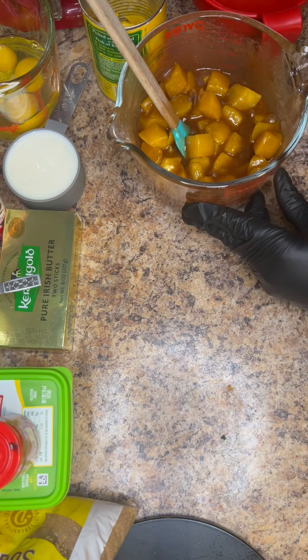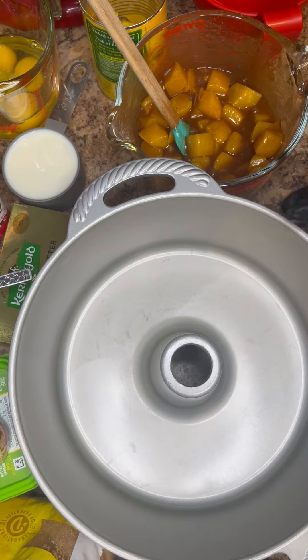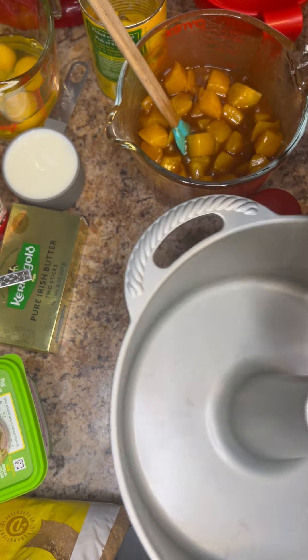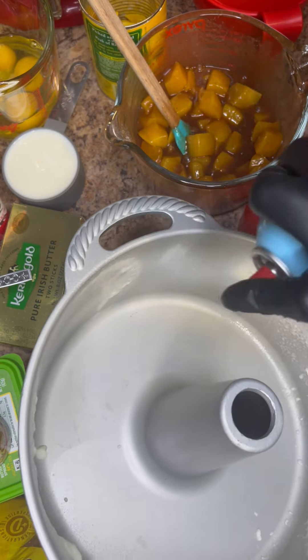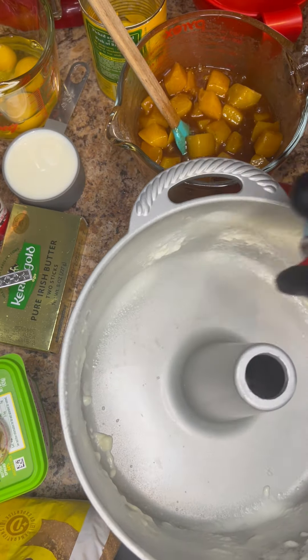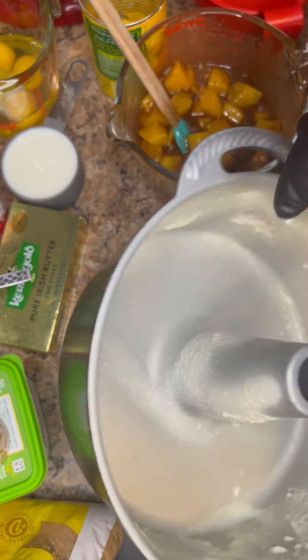We'll put that to the side while we prepare our Bundt pan. This is my Nordic 18-cup Bundt pan and my PAM Easy Release Baking Spray. Spraying the sides really, really well, and then the middle column you want to spray really well, and then a light dusting on the bottom as well.